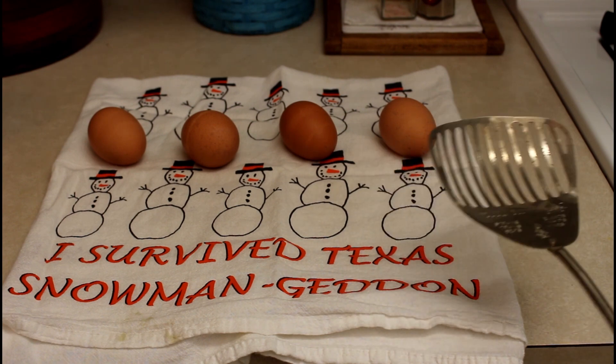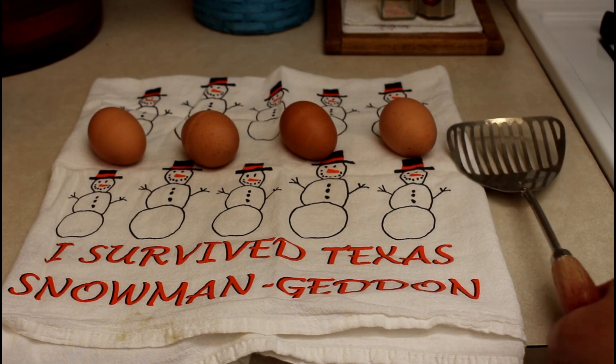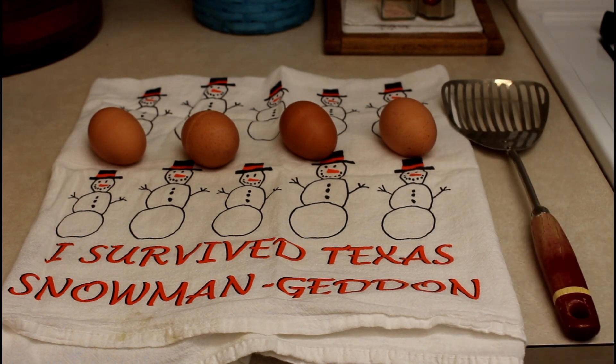I like to put salt in my water — some sea salt or kosher salt, or you can use regular table salt. I'm not sure that it flavors the eggs any better, but I just like to do it.